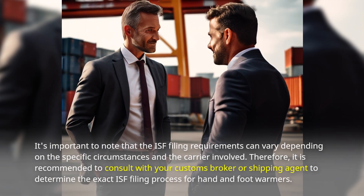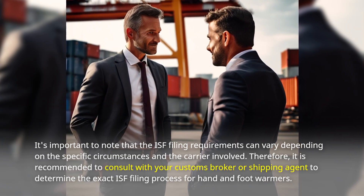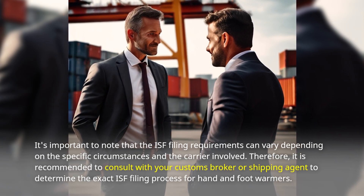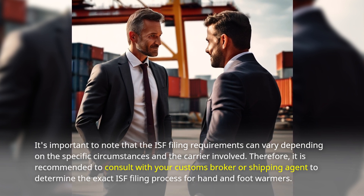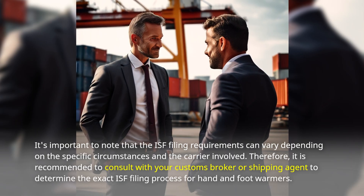It's important to note that the ISF filing requirements can vary depending on the specific circumstances and the carrier involved. Therefore, it is recommended to consult with your customs broker or shipping agent to determine the exact ISF filing process for hand and foot warmers.